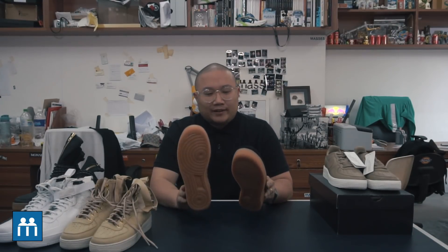What's up guys, welcome back to another episode of we don't have a name for this show yet. Today we are talking about the Air Force Ones.